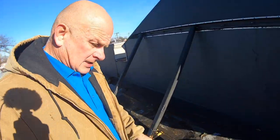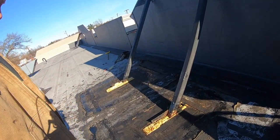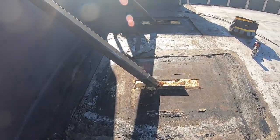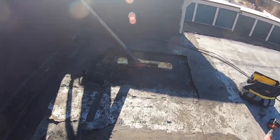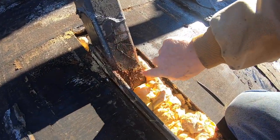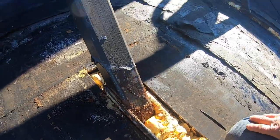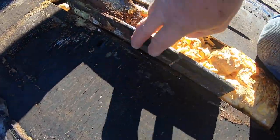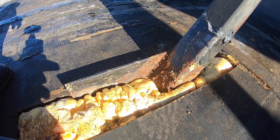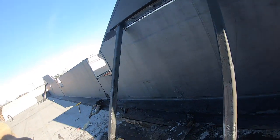We got the EPDM removed and that's what it looks like now. The next step is to clean this metal — I need to remove the paint and rust so we can cover it and make a proper transition. It's a little difficult because this metal is sticking out from the roof. I wish I could cut it, but it might take too much work. Let me see if I can cut it.